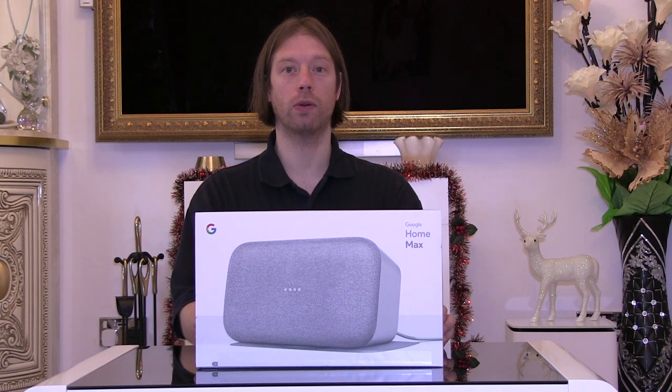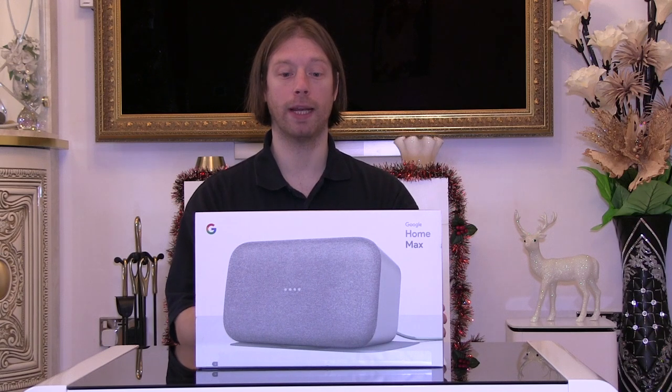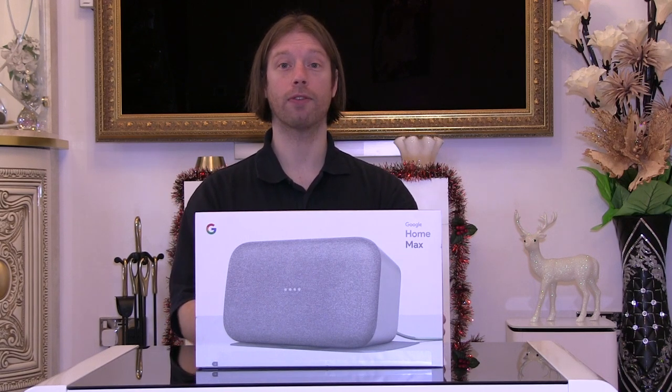It's the largest Google smart speaker that they do. It's very comparable to the Apple smart speaker in terms of sound quality. This does go a little bit louder and does have a little bit more bass, so this hopefully should sound better than the Apple speaker. I haven't got one to compare it to, but we'll have a look at how this one works and how it sounds.